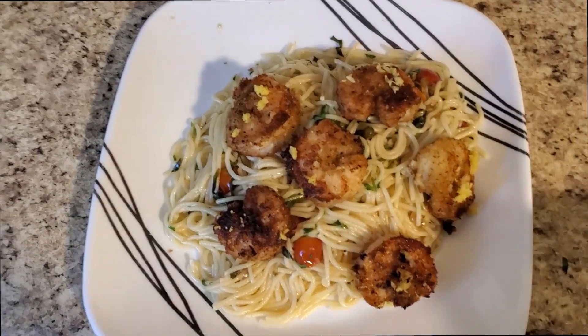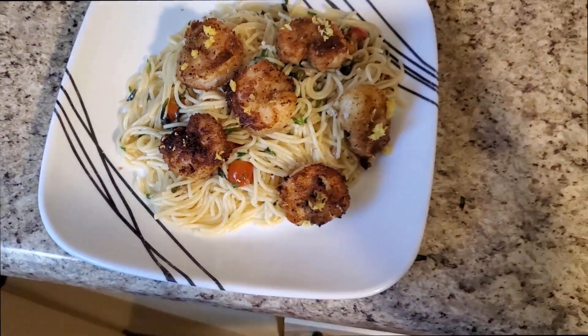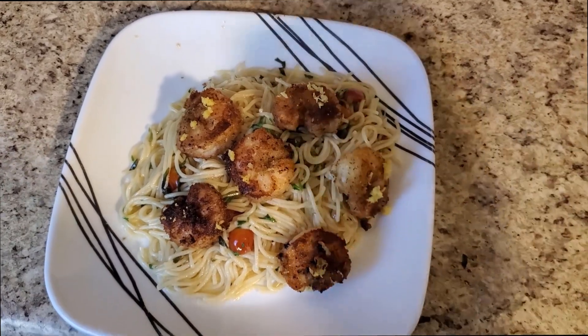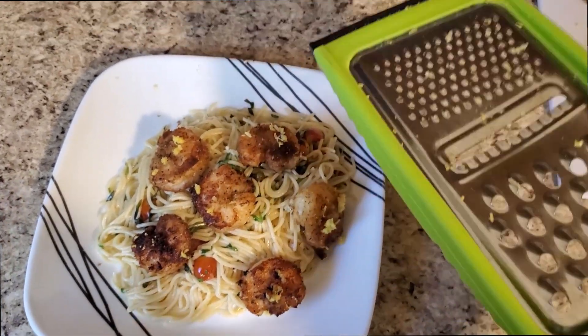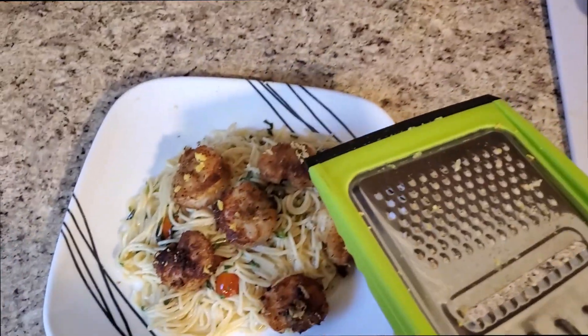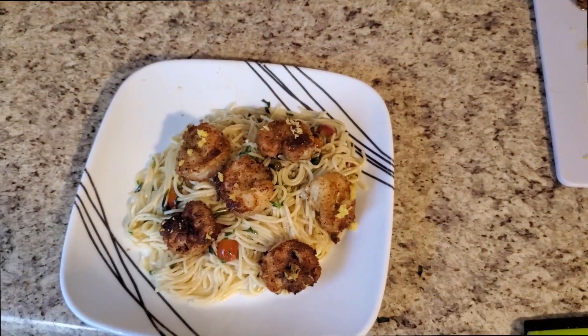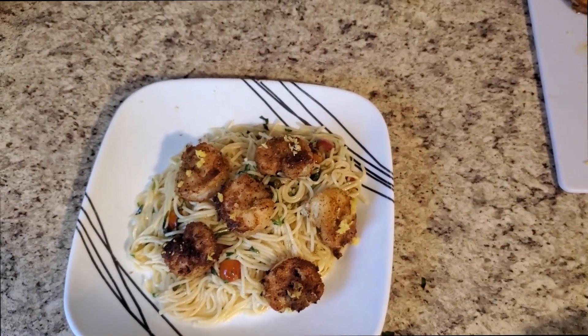All right, we've got our sauce mixed in with the pasta and our breaded shrimp right on top. The last thing to finish this dish is a little more lemon zest — just grate it right over the top. And there you go — breaded shrimp scampi. If you guys have any questions, let me know.